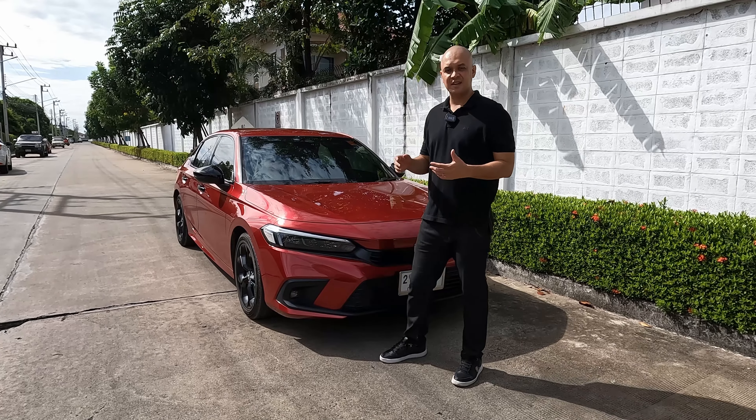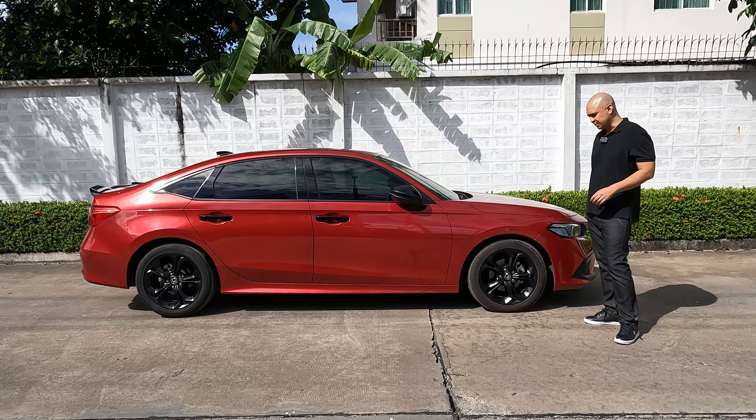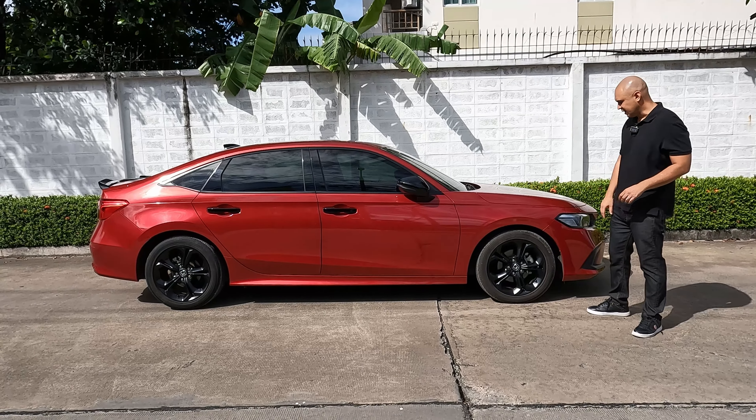Up front we have the RS badging and a black grille, which gives it a slightly more sporty feel. The front lights are full LED, including the low beam, high beam, turn signals, and daytime running lights. You also get LED front fog lights as well.